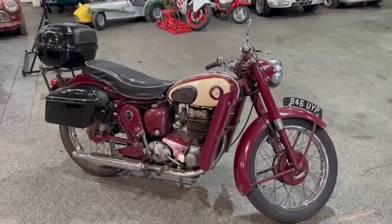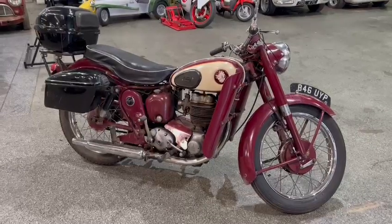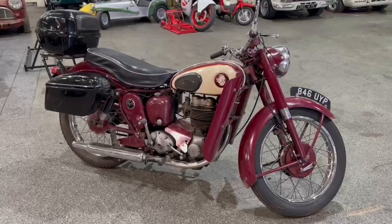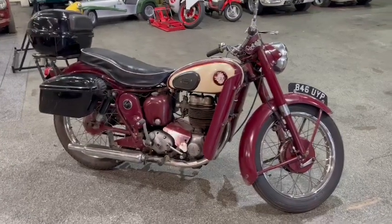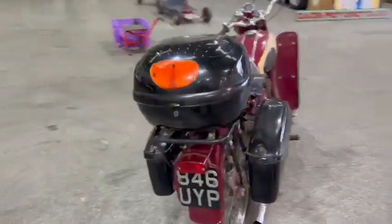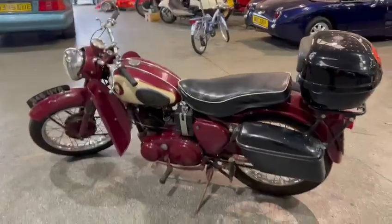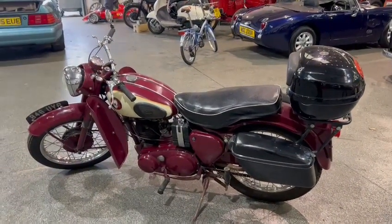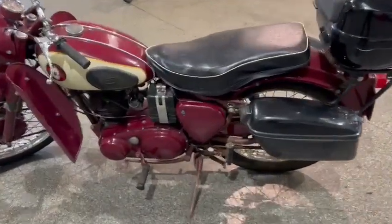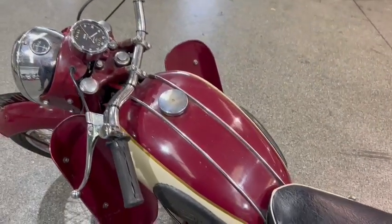Right then folks, here we go — the BSA has just arrived for our December auction. This looks like a very usable old bike. I haven't had it running as of yet; I'll give it a kick over for you in a minute to check compression and things. It certainly doesn't look like it needs a lot of work if it isn't running already. Some lovely side panniers and a top box on there — very usable. Overall, not concours, but a very well presented little bike. Wants a good clean up and polish and it'll come up lovely. Nice seat, ding-free and dent-free tank.